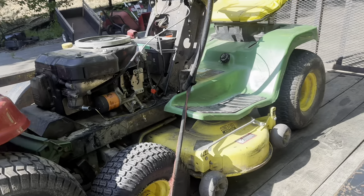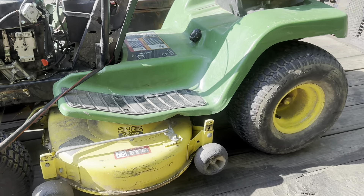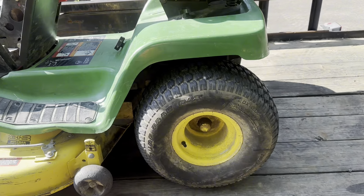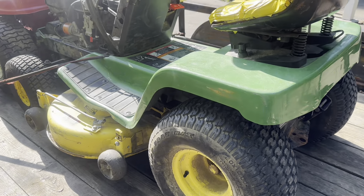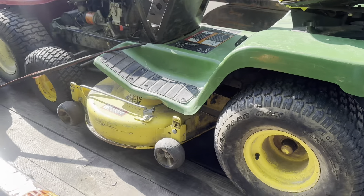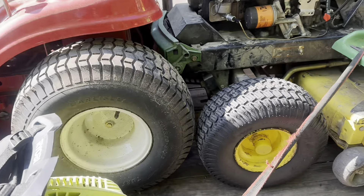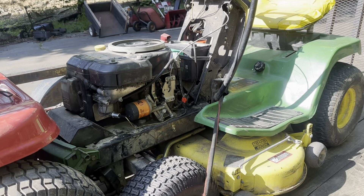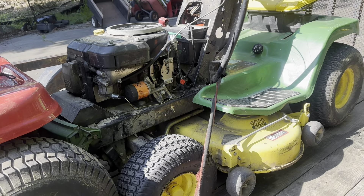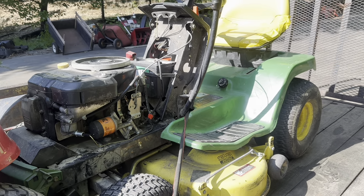Then we got another LX176, just like the one I just finished up. This thing is in pretty decent shape. No hood obviously, but that doesn't really mean anything because 99% of the time these hoods are garbage. Supposedly it's going to run, so we'll see. I have a couple people looking for some really cheap mowers that are just turnkey ready to go hydrostatic. I'm going to put a Sabre or Scott's hood on it, paint it green, and it should be a great mower for them.